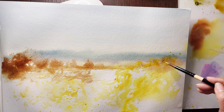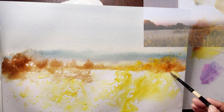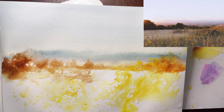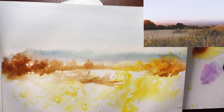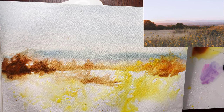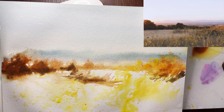Feel free to add more yellow whenever you want, because yellow is a color you can apply later again with the same color. The way I'm applying the darker value helps me get a more three-dimensional look — I like a bunch of trees packed together. Again, the darkest value, which is sepia plus the combination of burnt sienna and alizarin orange.